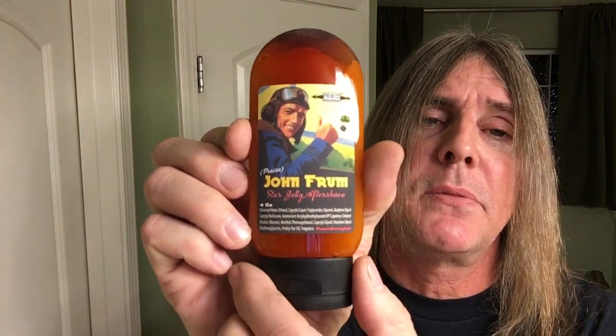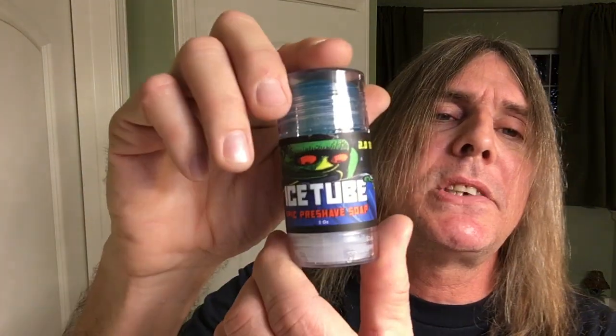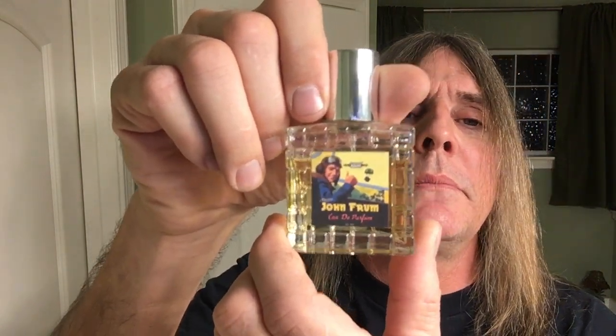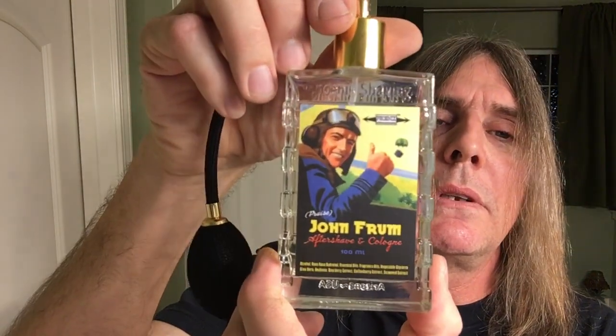For our aftershave here, it's the Star Jelly Aftershave from John Frum, from Phoenix Artisan Accoutrements. We'll be using some Galactic Witch Hazel, also from Phoenix Artisan Accoutrements. We'll be using the Ice Tube here from Phoenix Artisan Accoutrements — this is a pre-shave and a soap in one. Also from Phoenix Artisan Accoutrements, the Ouday Parfum — that sounds sexy fresh. And here's the aftershave and cologne, John Frum, also from Phoenix Artisan Accoutrements, with the Atomic Atomizer. That's right, baby, and don't you forget it.